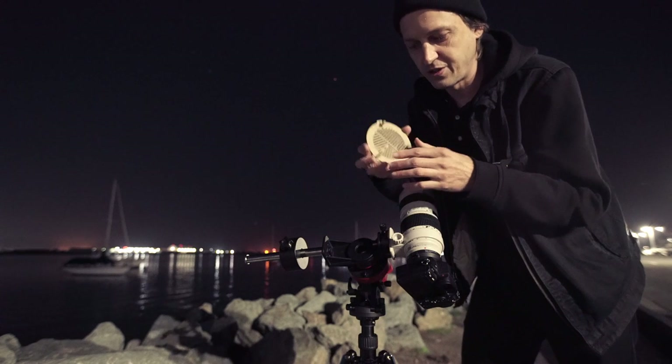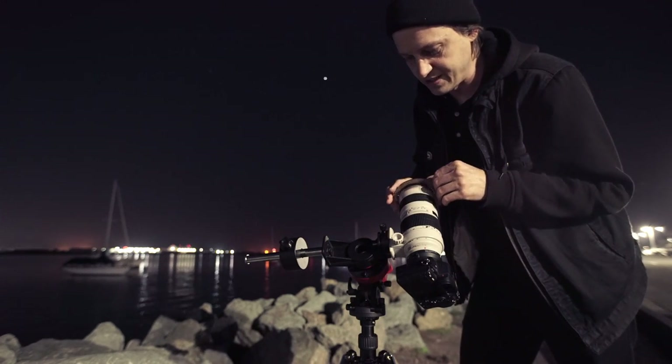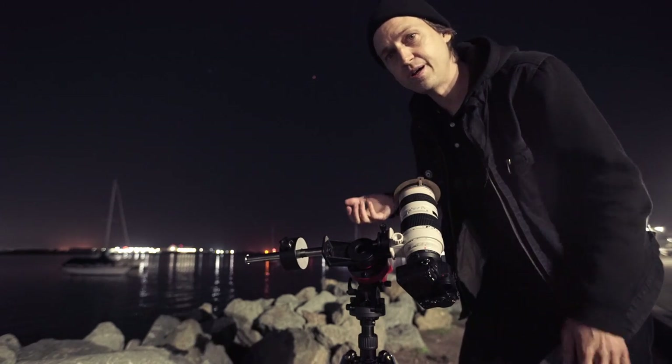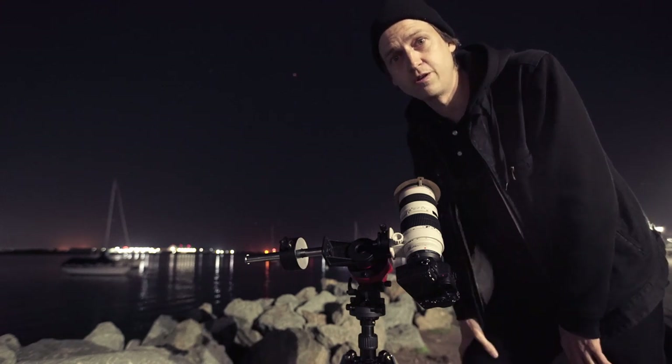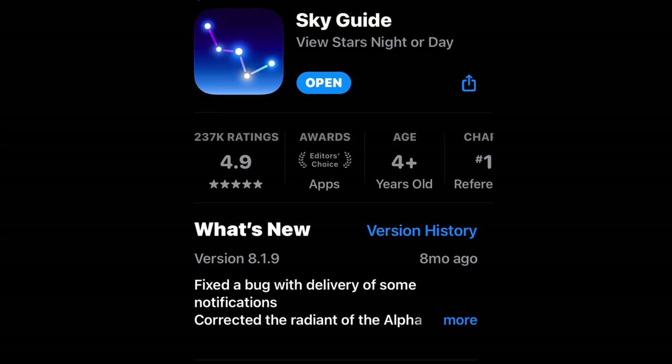Adjust the little screws until it fits snugly on the end of your lens. Then all you have to do is find a bright star, preferably right next to or in the object you plan on shooting. Tonight I used the bright star Alnilam in the constellation Orion — it's actually in my frame. I like to use the Sky Guide app to help me find and identify different things in the night sky.